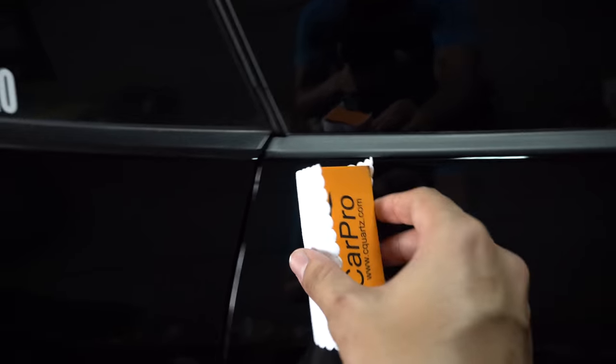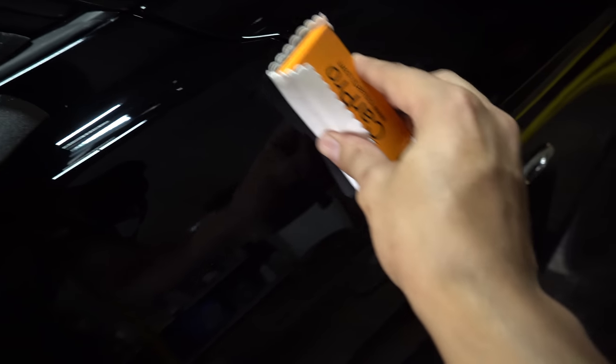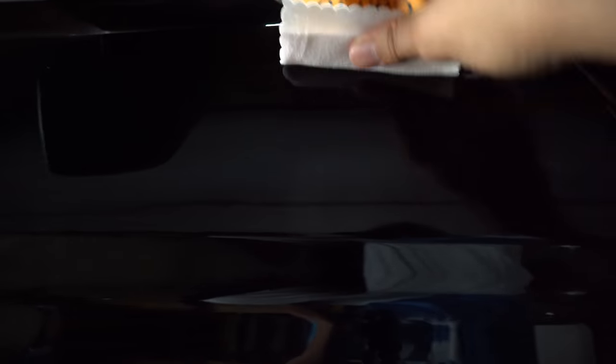Now I'm going to show you the process. Get your pad and you just want to go in straight lines all the way through. I'm doing the door panel, and then once you get to the end just go down and straight through again. You can probably see the streaks — it's a cross-hatch pattern. I went all the way down like this, and now I'm going down like this to blend it in.